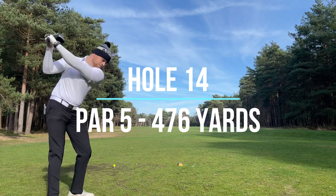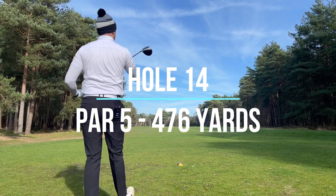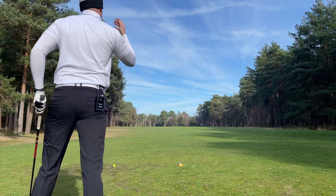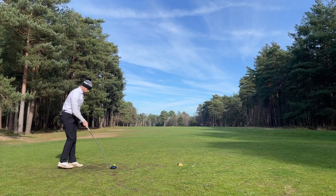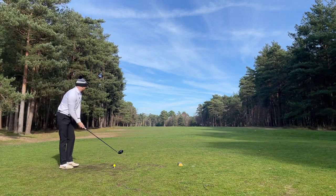Par five. Slightly wind behind as well I think, from the right, so I should be able to get a nice draw on this with a bit of help from behind.